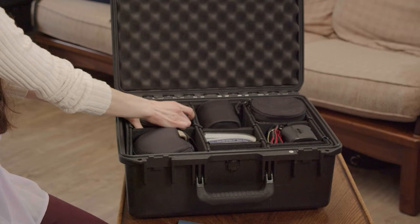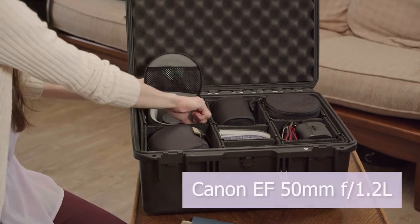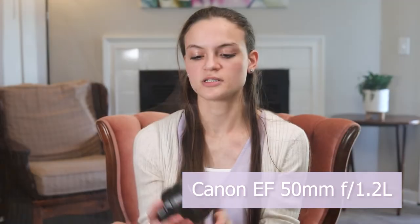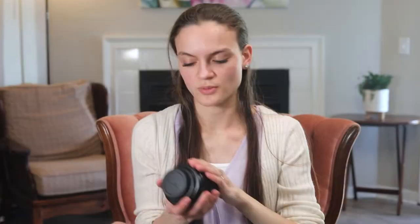I will be doing a review of this lens in a future video, linked below. The next lens I got is the Canon 50 millimeter lens, also known as a portrait lens. It's really, really good — really fast at focusing — and just a really great lens to use for wedding days or senior portraits. I do a lot of senior portraits, so that's mainly what this lens would be for. I'll be doing a video with more information on that lens in a future video, linked below.